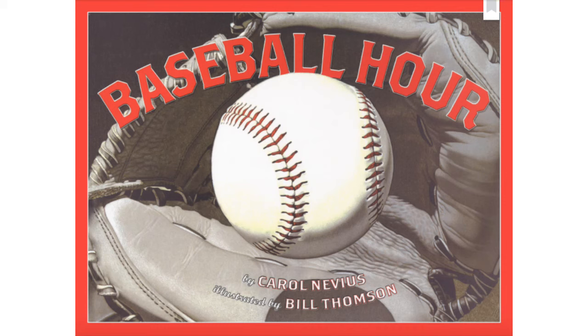Baseball Hour by Carol Nevious, illustrated by Bill Thompson.